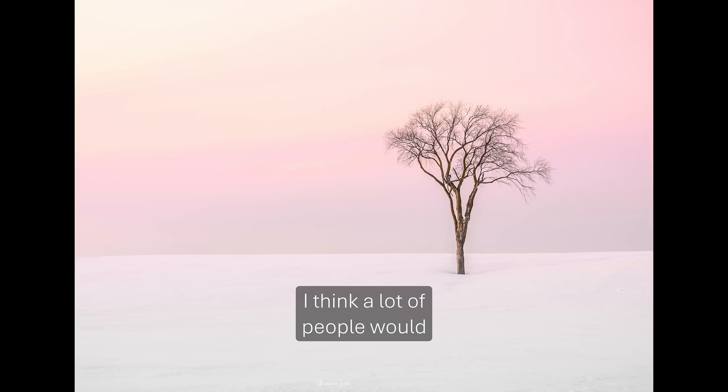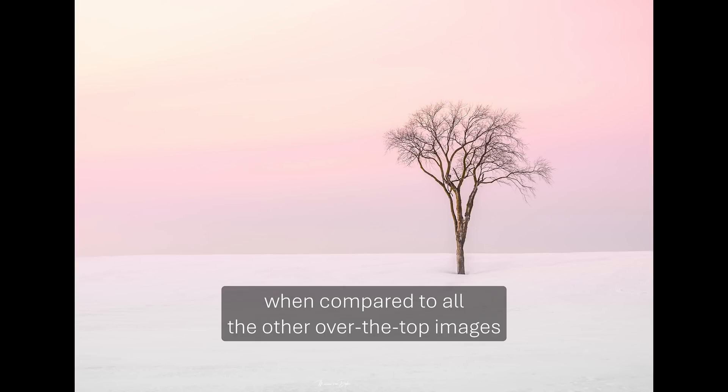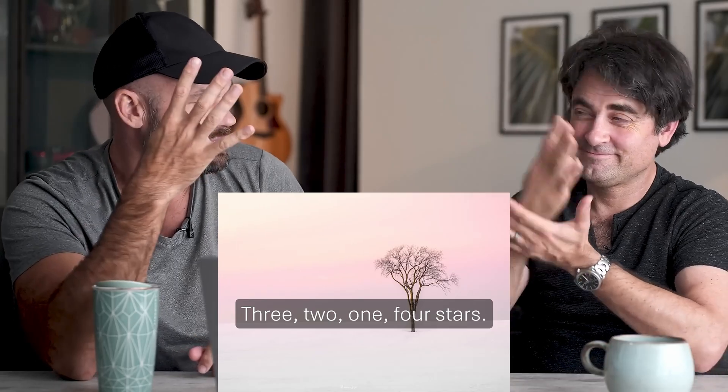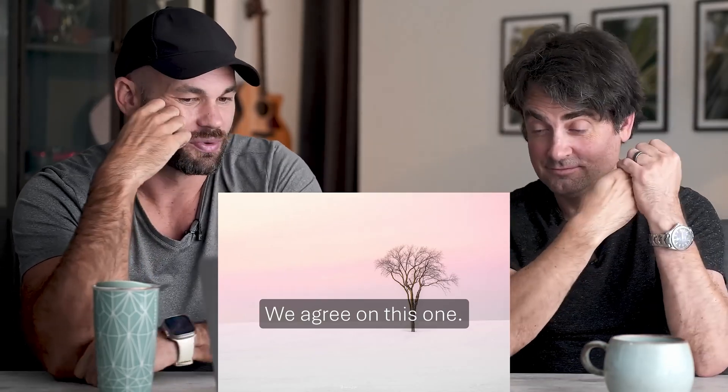I think a lot of people would overlook this image when compared to all the other over-the-top images that were submitted, but I love this. Three, two, one — four stars. We agree on this one. It's an excellent shot. Drain that eye by watching these critiques — at least the new ones. The old ones are kind of bad.